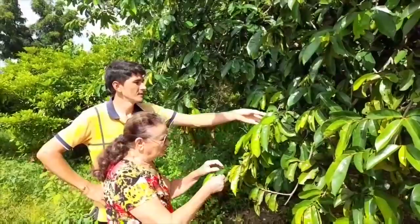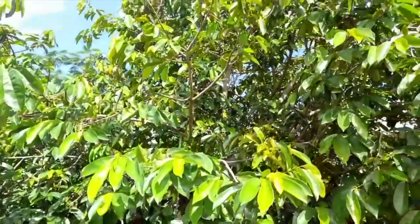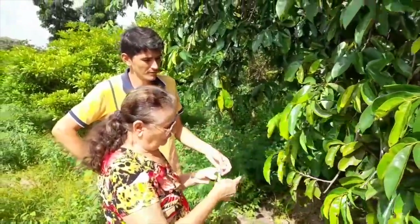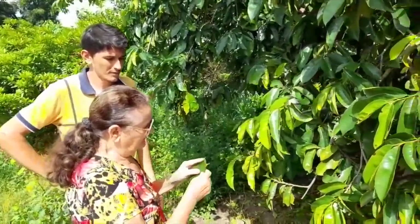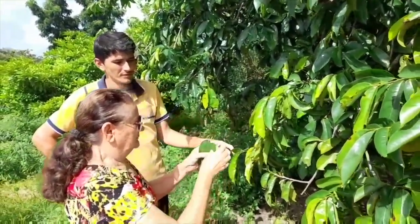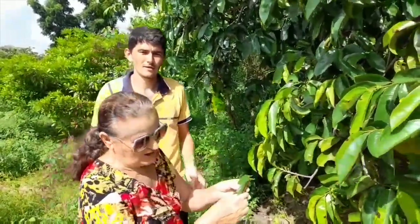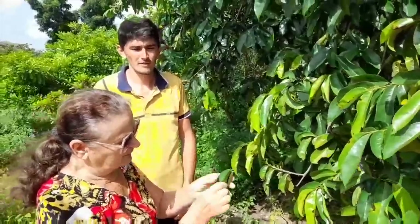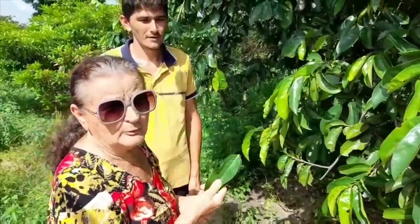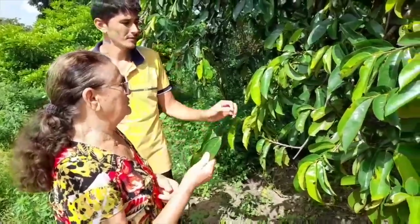Chico, let me show you our soursop tree — pé de graviola. If you feel hoarseness or a sore throat, take three little leaves and make a tea. This plant is very medicinal. Make the tea with three leaves and drink it — it's proper for hoarseness and sore throat. It's very medicinal, a real remedy.